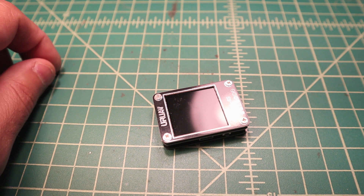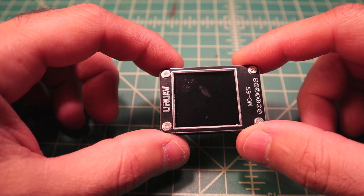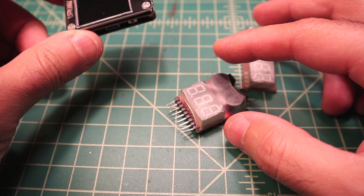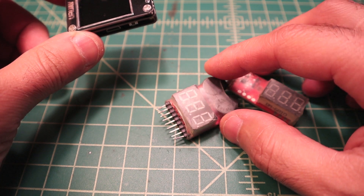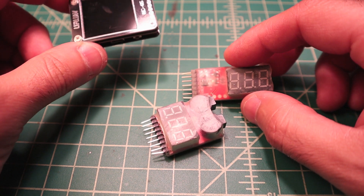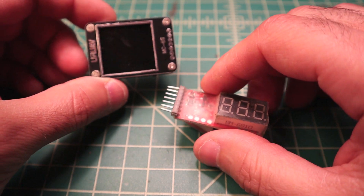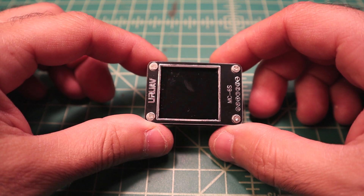This is by far the most sophisticated battery checker I have. I got this one around 2014 when I started flying. I like to have a bunch lying around mainly because I tend to misplace them, and every time I need to check my batteries they never seem to be where I need them. So having a bunch increases my odds of having one available.